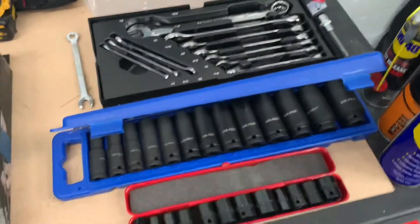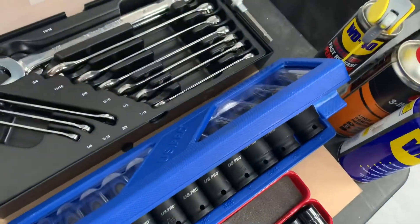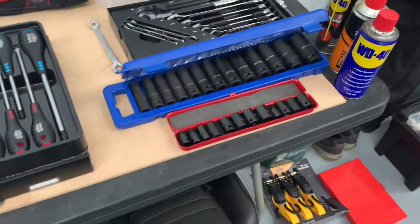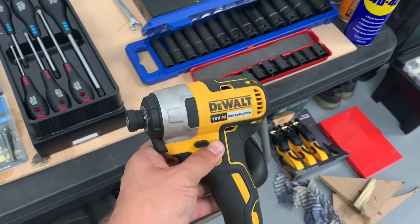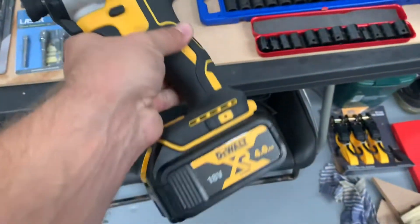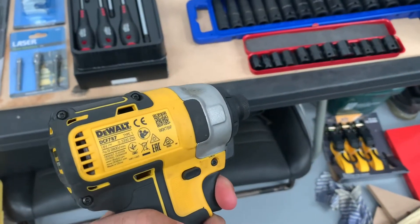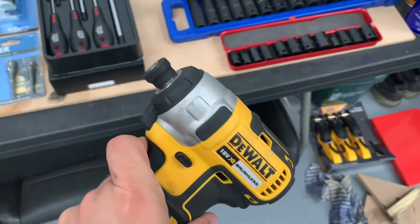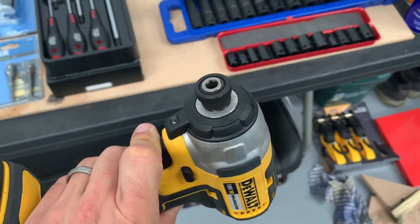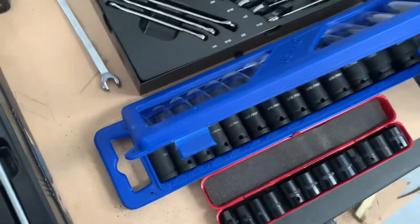I've used a half-inch impact driver for wheel bolts on the race cars in the past, but that's a touch violent for some of the tasks on the Lotus. So I also have a DeWalt quarter-inch brushless driver — I already had some DeWalt kit so I just stuck with them. It's the 18-volt version, a good couple of hundred newton-metres of torque, and it's been meaty enough for most tasks on the car.